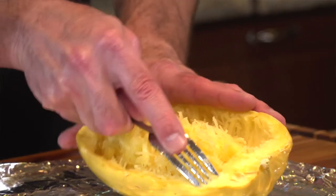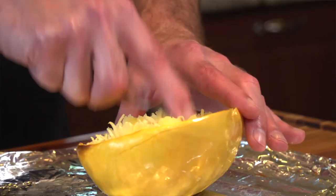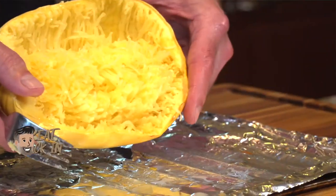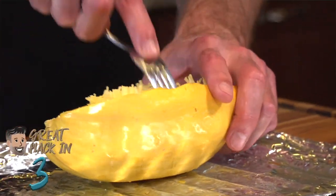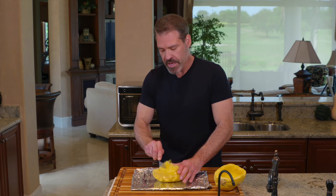The ends tend to be a little bit firmer and a little harder. Once you've done about halfway on both sides, it's still attached in the center. What I like to do is take the fork and just scoop down the bottom to free it up.